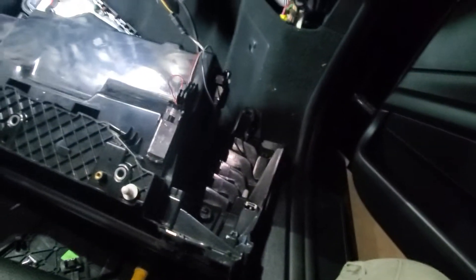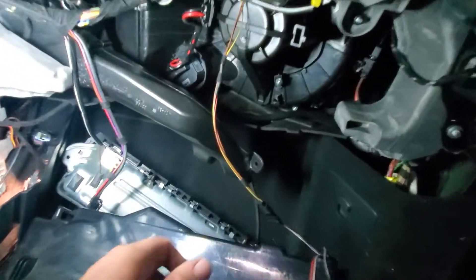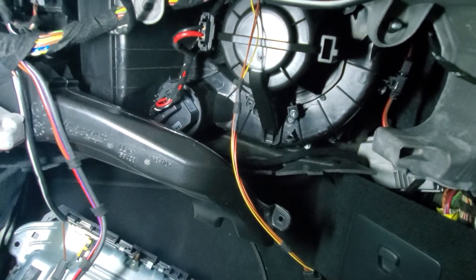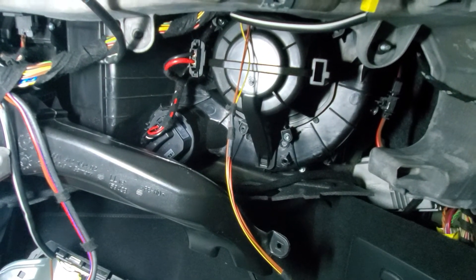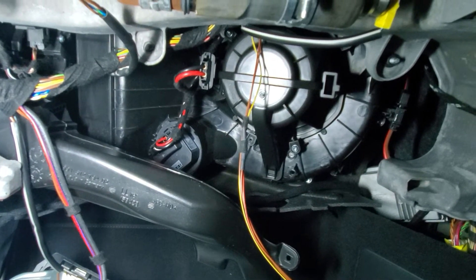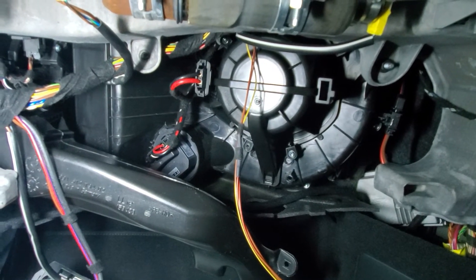You can get the blower motor regulator from PelicanParts for $50. I would strongly suggest getting everything from them because they have a Porsche tech who talked to me and did a great job explaining what it was. He said when you replace the blower motor, the regulator — sometimes called a resistor — goes out also. So you need to replace both of them.